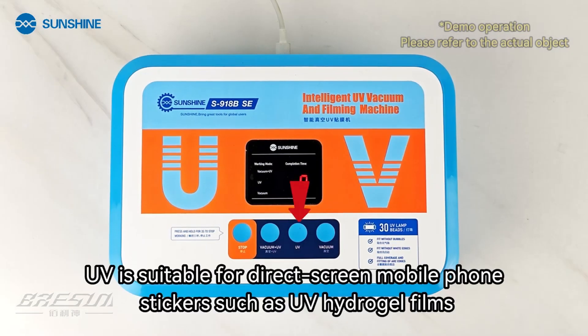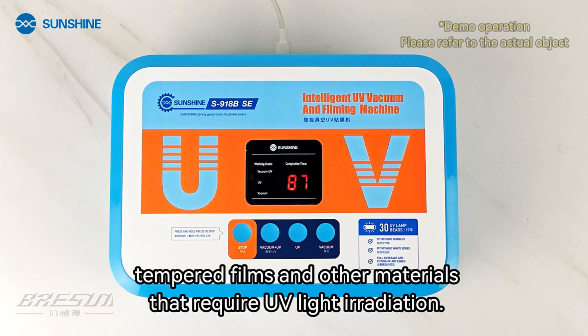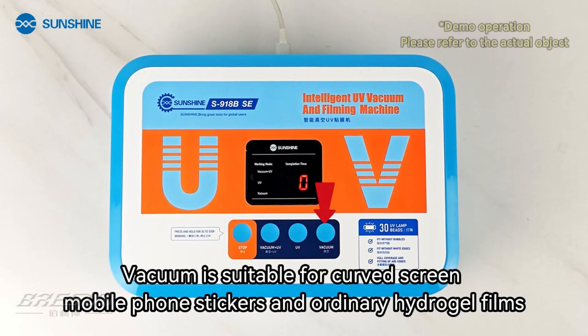UV mode is suitable for direct screen mobile phone stickers such as UV hydrogel films, tempered films, and other materials that require UV light irradiation. Vacuum mode is suitable for curved screen mobile phone stickers and ordinary hydrogel films.